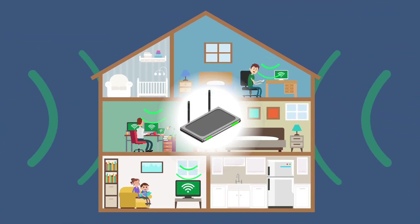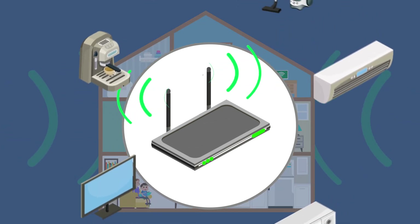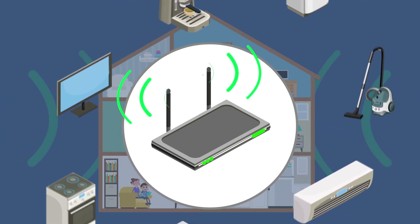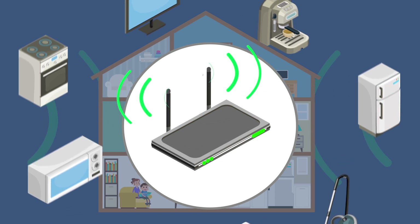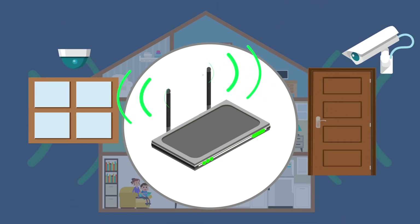Did you know the modern home has more than six connected devices on average? With the insurgence of smart connected technology, this figure will rise rapidly in the coming months and years. Smart burglar alarms, cameras, and other remote monitor devices means a reliable internet connection is more crucial than ever.